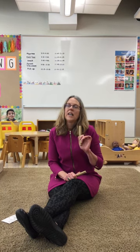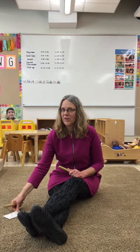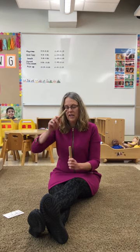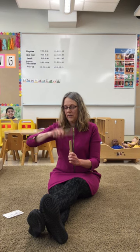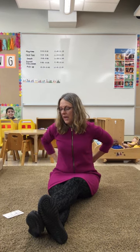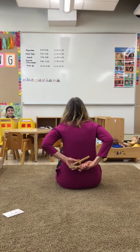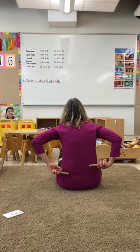I've got some fun sticks! At home, if you don't have any sticks like this, maybe you have some dowels or wooden spoons — look around and find two things that are safe to use. Okay, so we're gonna tap, we're gonna rub, we're gonna hammer, and then we're gonna pass them behind our back and one hand will grab it from the other hand.